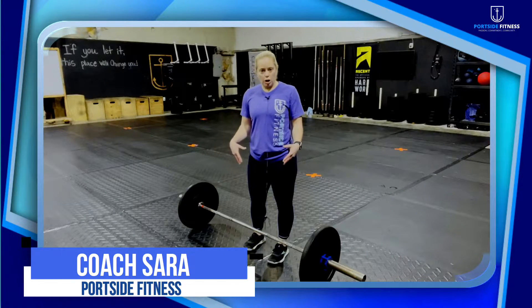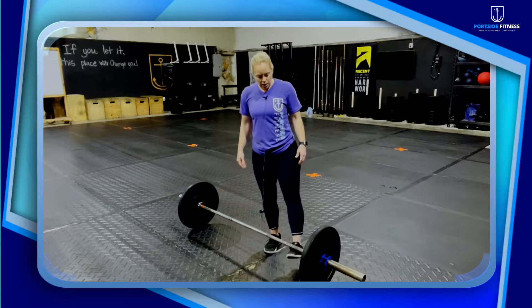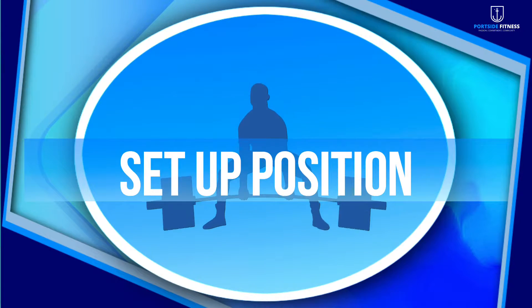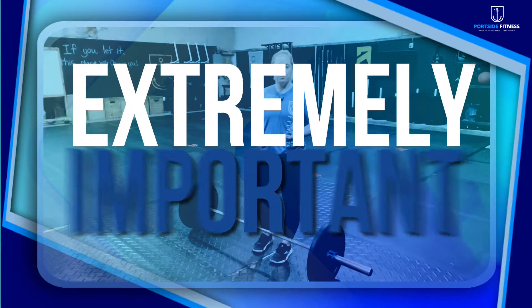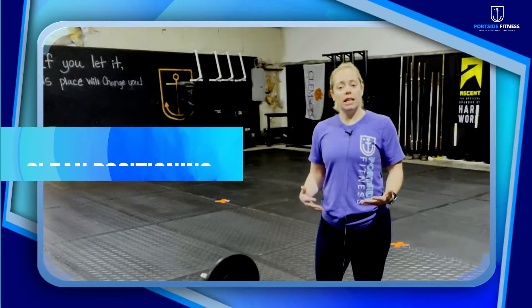Sarah Carter here with Portside Fitness. I want to talk about something that I see a lot with the deadlift — we're going to talk about the setup position. The setup position is extremely important not only for the deadlift but also for the clean positioning.